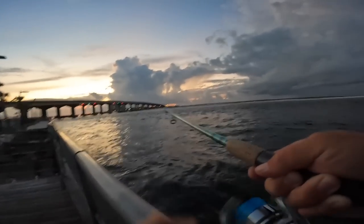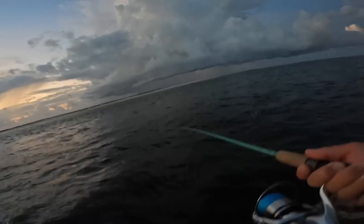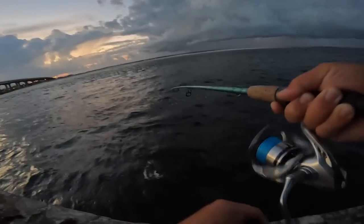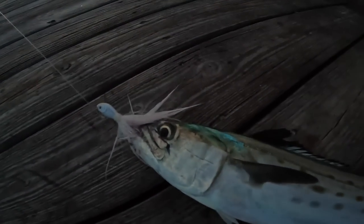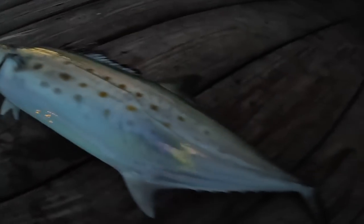First fish this morning, there we go on the jig. The tide's coming in super fast so it's a decent fish. It's got to fight against all that current. Nice Spanish mackerel, yeah buddy, that's what I'm talking about! Beautiful Spanish mackerel — that is the target species, that's what I came out here this morning for, on the white half-ounce bucktail jig. I'm going to bleed this one out and throw it in the cooler.